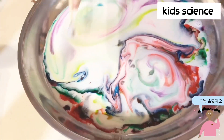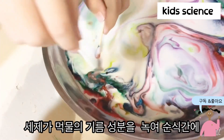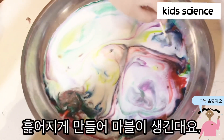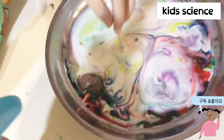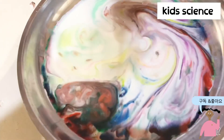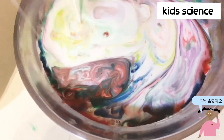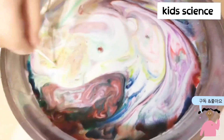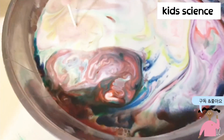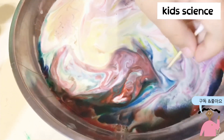Oh, look over here, it's so colorful. That's it, Kevin. Take a look. It's so cute. It's so cute. It's so cute.